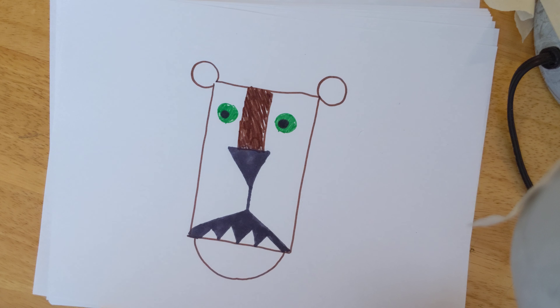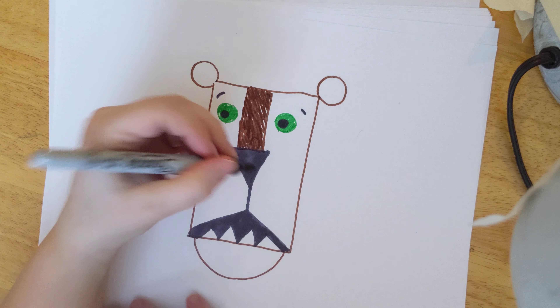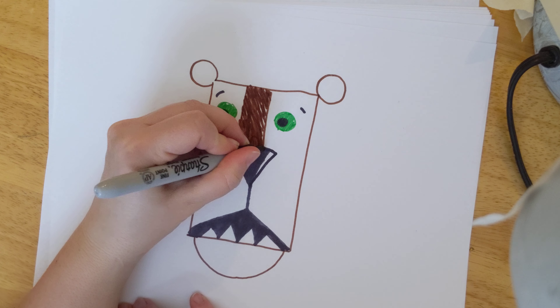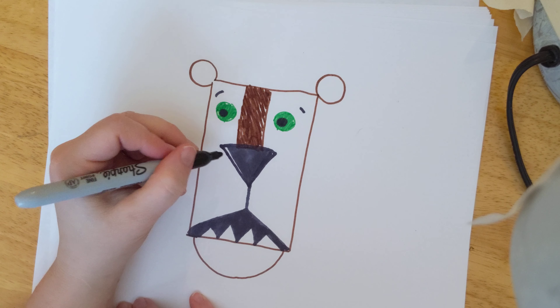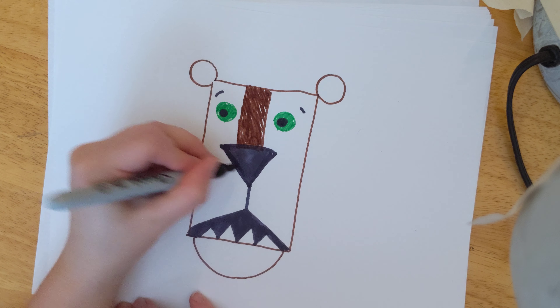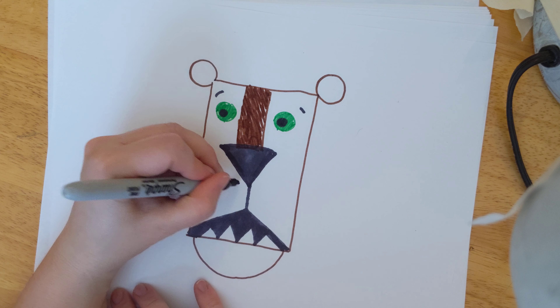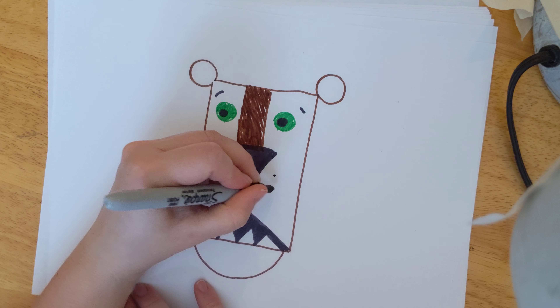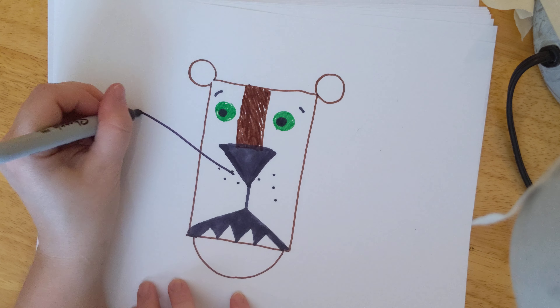After you get that part done, just going to add a few little eyebrows up here if you want. Going to make the nose a little bit bigger — and it's okay to go back and change something. After that, we're going to add a few dots in here and then some whiskers. The whiskers are going to go out like this.